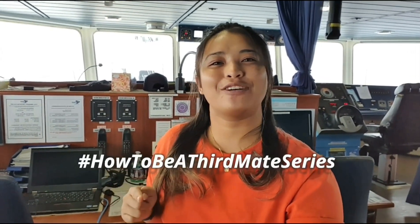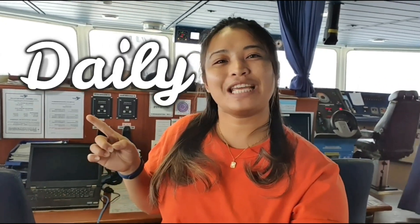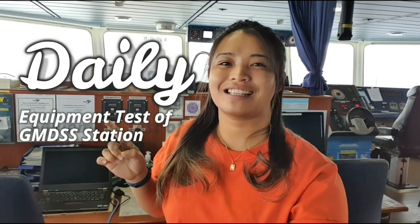Hi guys! It's me again, Chantal, and welcome to another video on my How To Be A Third Mate series. For today's video, I'm going to show you how to do the daily equipment test of our GMDSS stations.